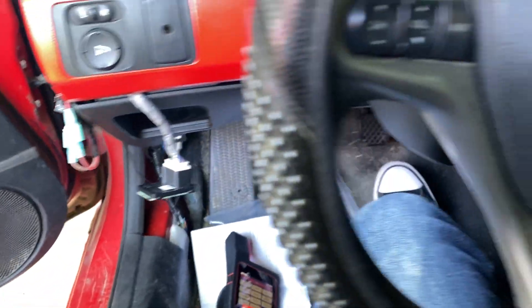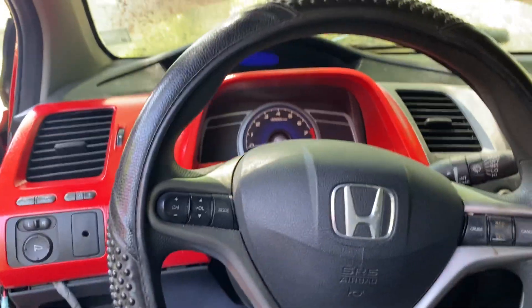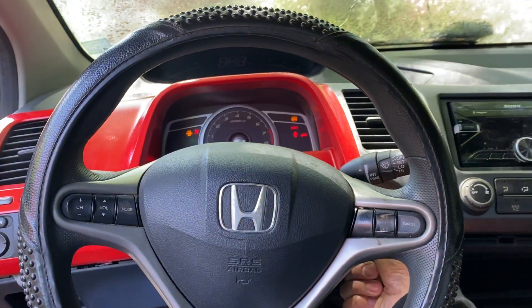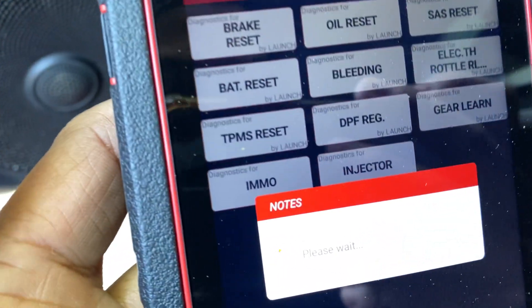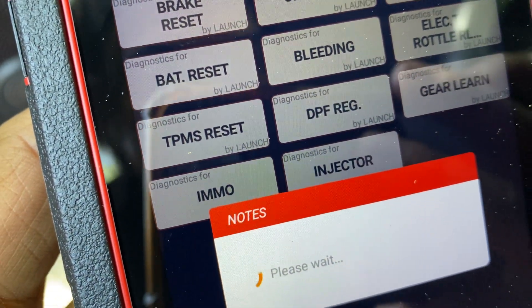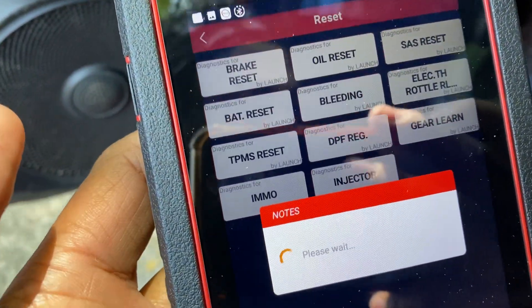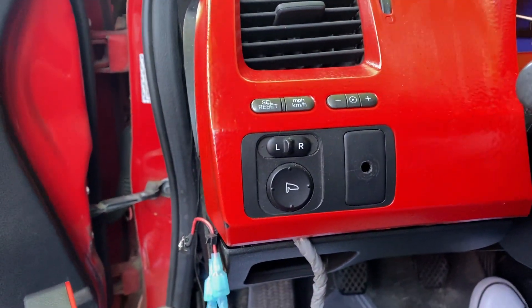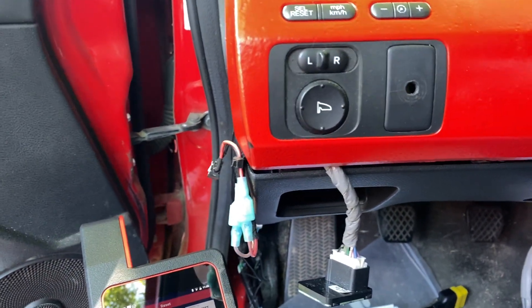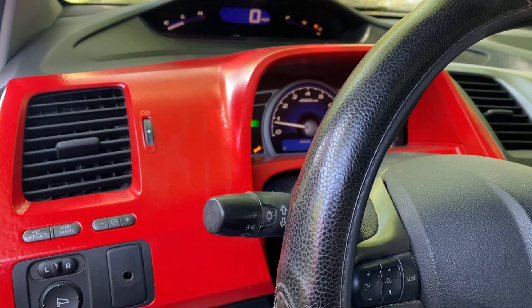This car was sitting for about a year — I didn't think it was gonna do it. You can see it starts right up. All you do is go into diagnostics for the immobilizer, follow the steps, and it takes about two minutes. It'll tell you what to do — turn the ignition switch on and off — and just like that it started right up.